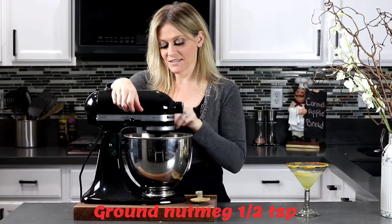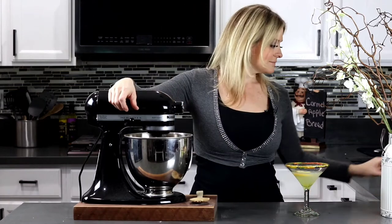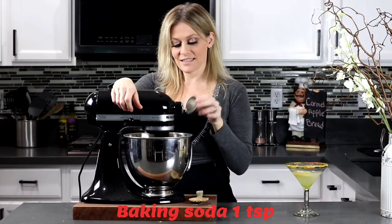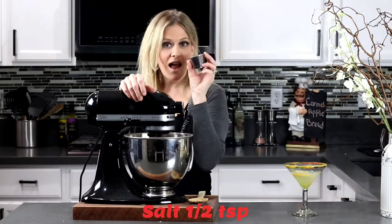Next I'll be adding in a half a teaspoon of ground nutmeg, then one teaspoon of baking soda, and then a half a teaspoon of salt.